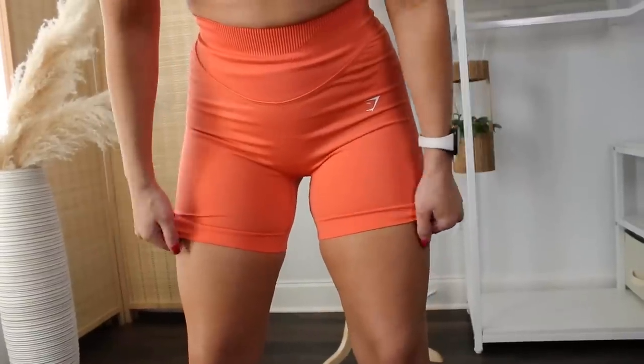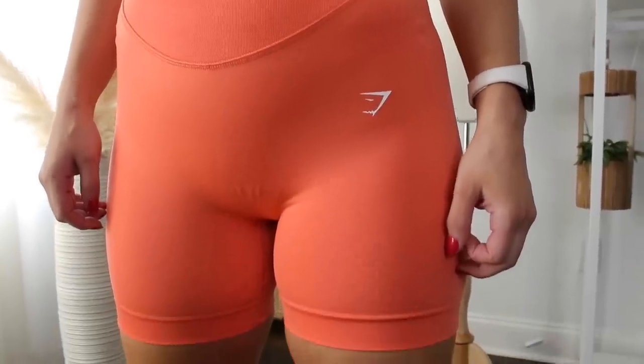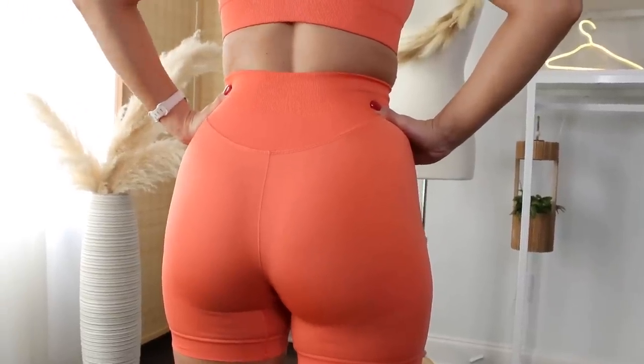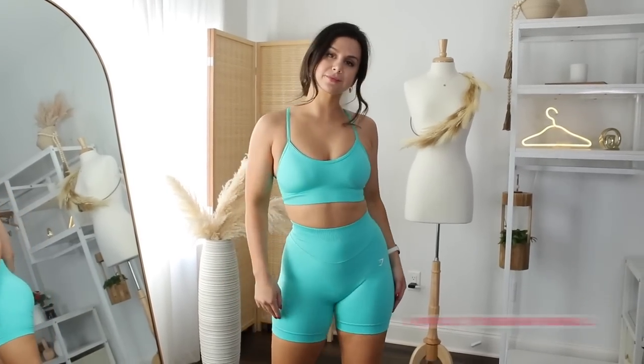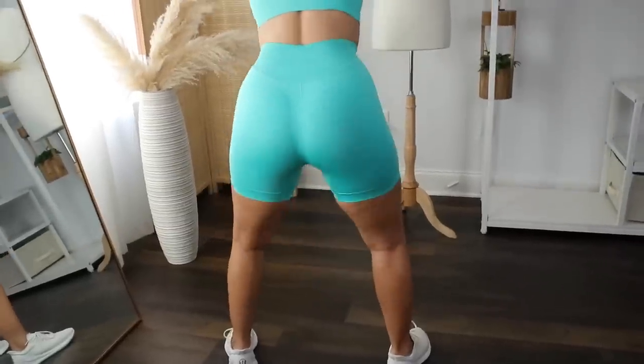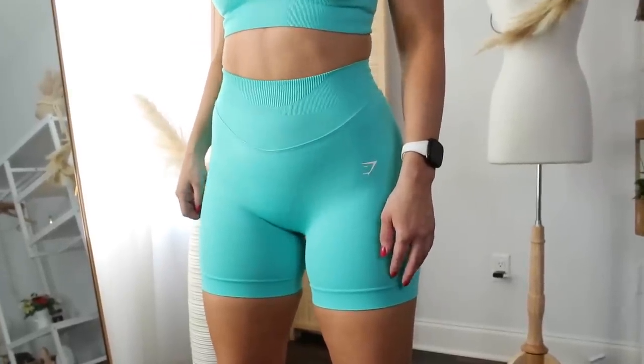I actually still to this day prefer the Sweat shorts over the leggings, and that's saying something. The cinching in the thigh is at such a minimum where I don't feel weird wearing them. I'm a huge fan of the Sweat shorts. They're at such a beautiful length where they're not going to roll and snatch as easily as really short shorts. Squatting in these — no roll up. I also feel like the shorts, you don't see as much wrinkling. There's a better lay overall, so I think the less material the better when it comes to Sweat.